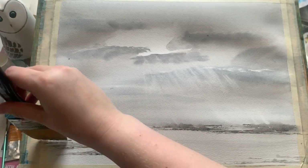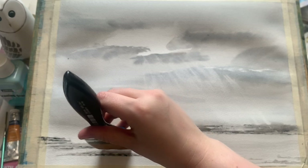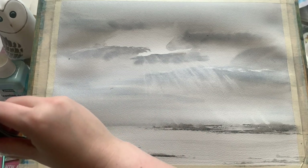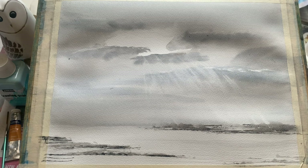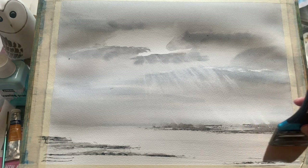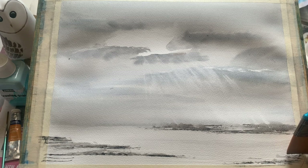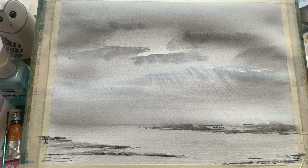For this I'm introducing Payne's grey into the mix alongside the lovely grey I mixed up before with cobalt blue and burnt umber. You can see the slight blues and browns splitting out of the grey there, which is why I used that rather than a pre-made grey — I enjoy the way the colours pop out sometimes and give a little extra interest to what would otherwise be quite a dull grey painting.